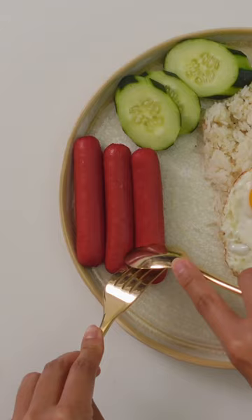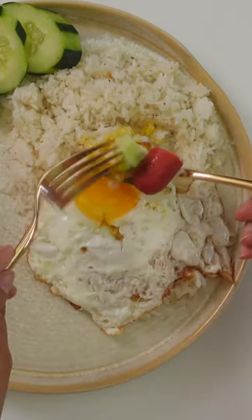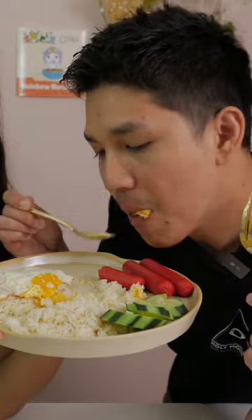My mom rarely made red hot dogs for me when I was younger, so on the days that I would find it in my lunch box, I felt like I hit the jackpot. You've never had it like this, right? Hot dog with breakfast? The red hot dog tastes like Spam and Vienna sausage combined. That's so good.